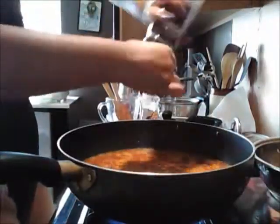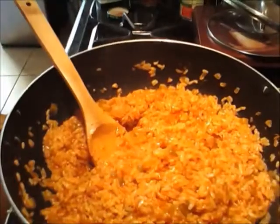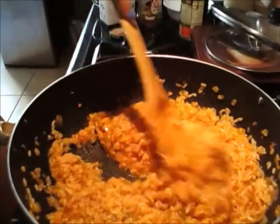Once it's boiling, taste for salt and pepper, then cover that and cook for about 40 minutes. After 40 minutes, my rice was still a little raw, so I added some chicken broth and cooked for about 10 more minutes.